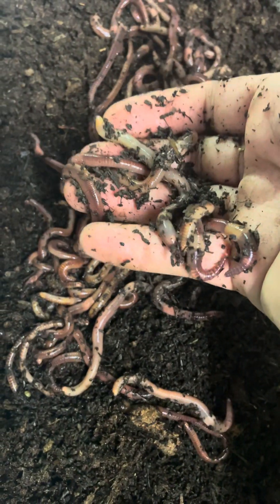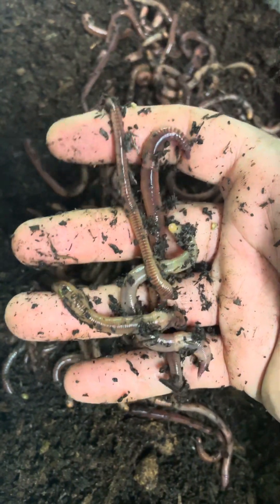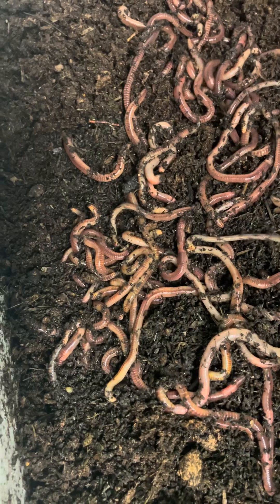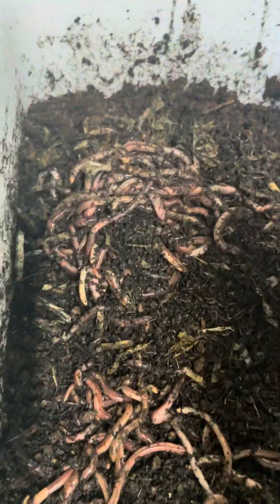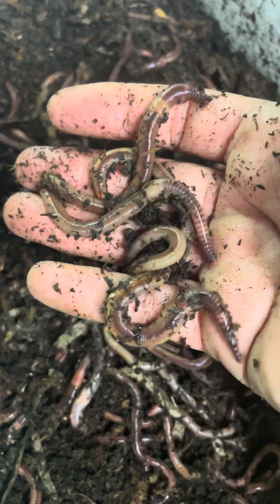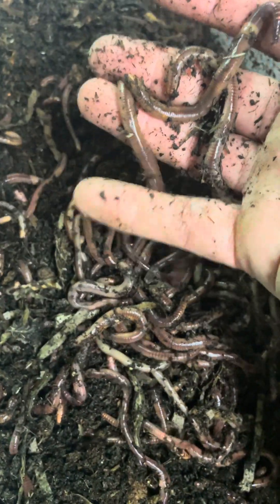I'm going to sprinkle all these around. Still competitive considering the three days of travel they've done. I'll open up the rest here. I think they're from the same batch. They are fat — ready for fishing — but I'm having them for future breeding.